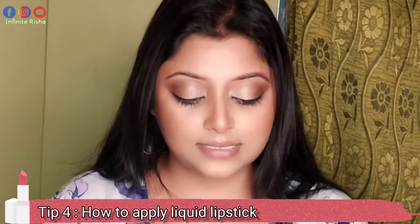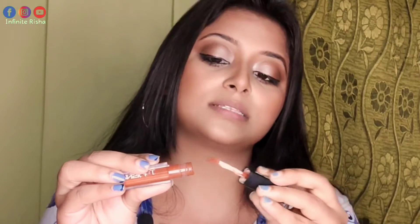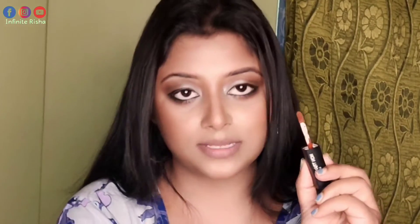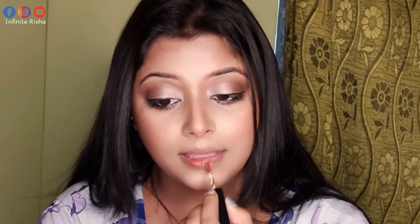Tip number 4, this is the final tip: how do you apply liquid lipstick? A lot of times liquid lipstick goes outside the lip line because when we pick up the applicator, there is too much product. So what you have to do is put a little product on the applicator, start from the center of your lips, and work outward so that the extra product stays controlled and you can reach the border more precisely.